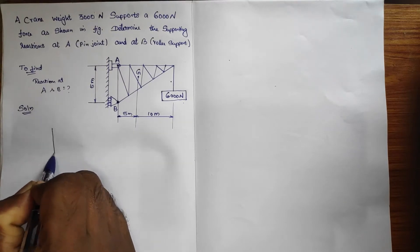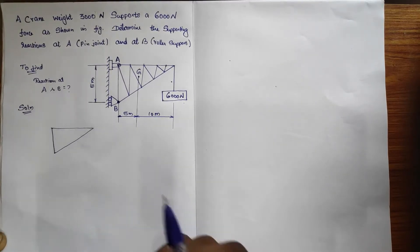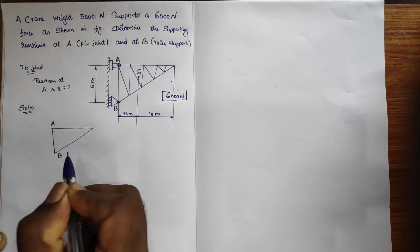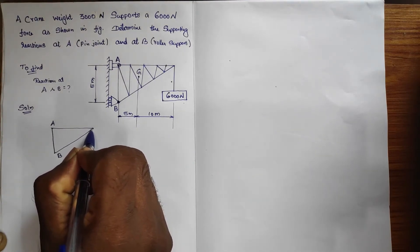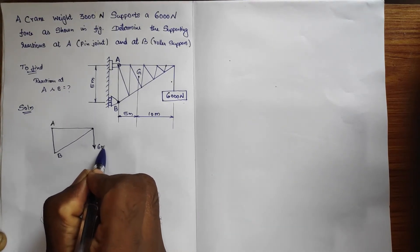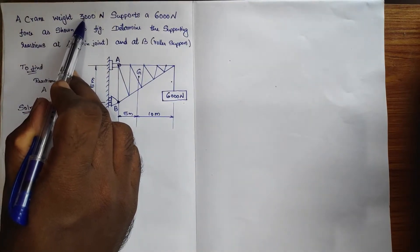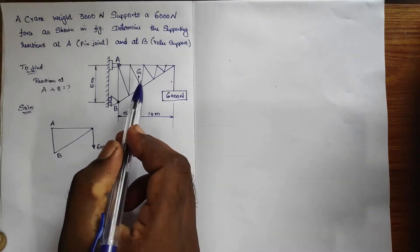For that, I am going to draw the frame alone. So this is how it is — one end is A and another end is B. At this end there is a load acting downwards, which is 6000 Newton. And the weight of the crane is given as 3000 Newton.